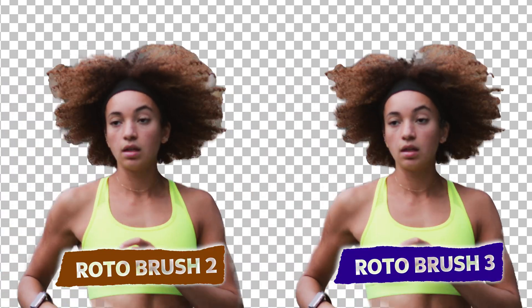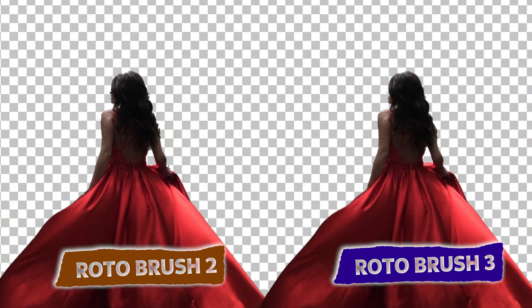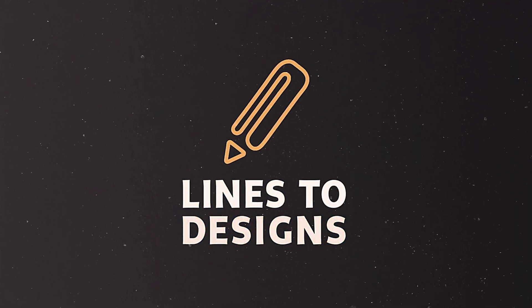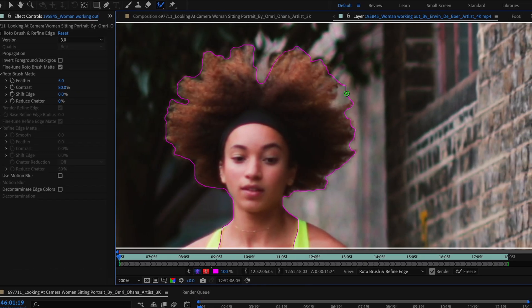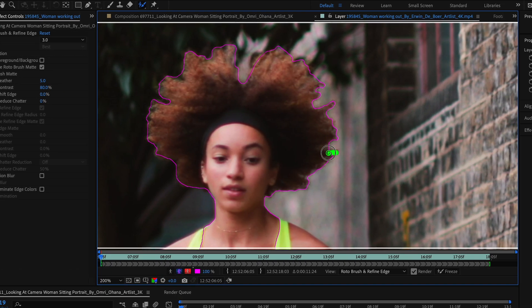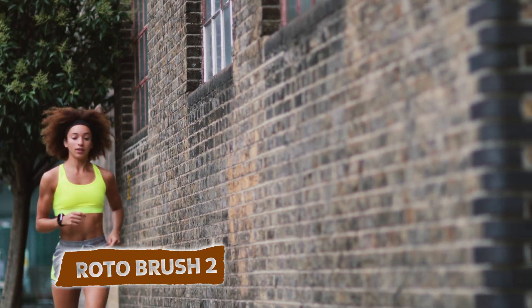Today I'm going to do a comparison of the Rotobrush 2 versus the Rotobrush 3. I downloaded a beta version of Adobe After Effects to test out the new Rotobrush 3. I'm going to use the same exact clip on both and try to roto with the same exact settings. Let's start out with the Rotobrush 2.